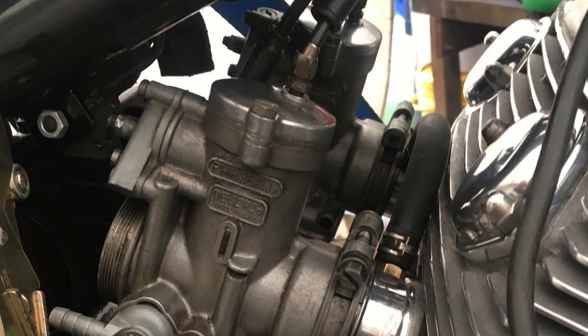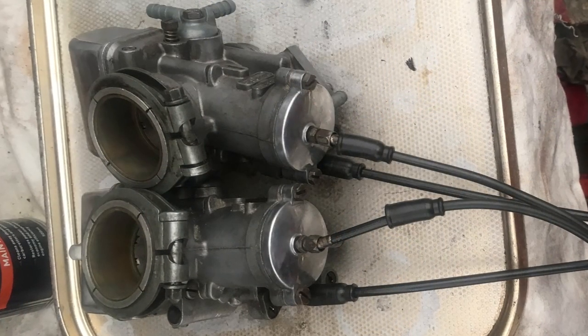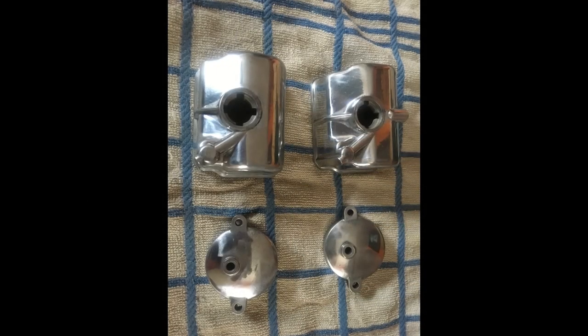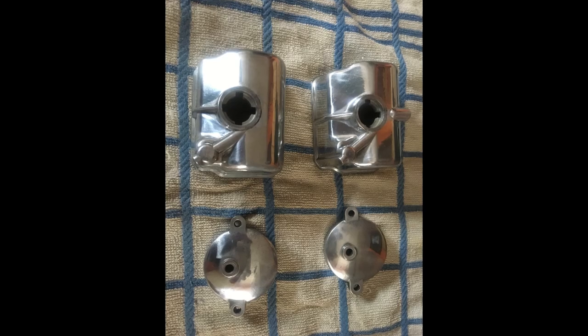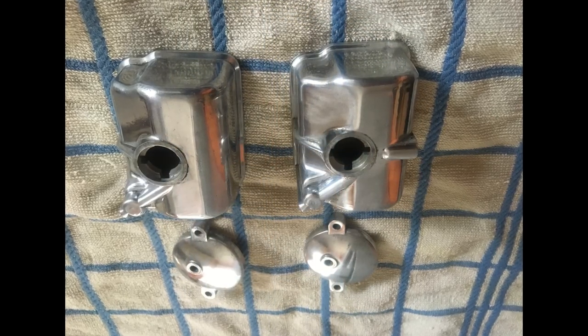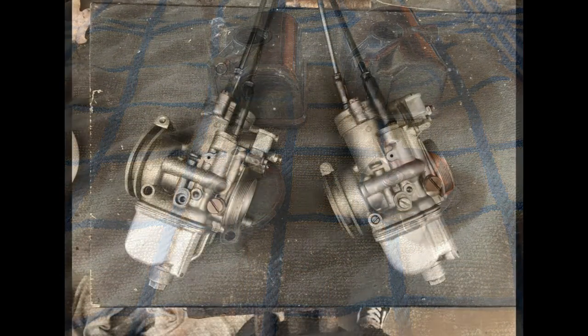Next it was the carbs — again, a full rebuild with new gaskets. After sonic cleaning, the tops and float chambers were polished. I kept all the jetting standard to start with until I had a better idea of what we needed. New cables and boots finish the job, and you will see the results on the dyno chart later.